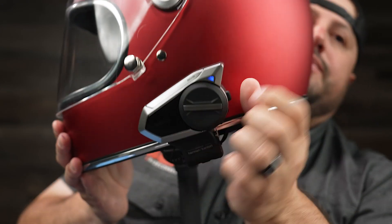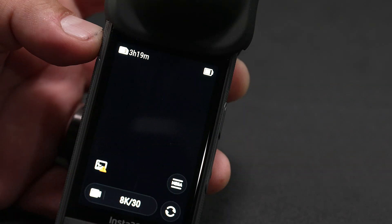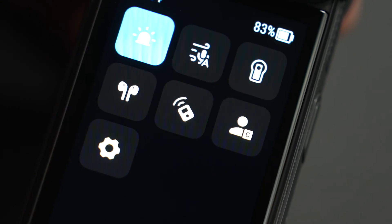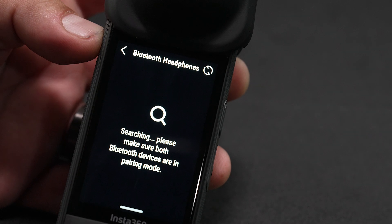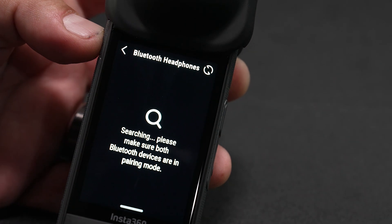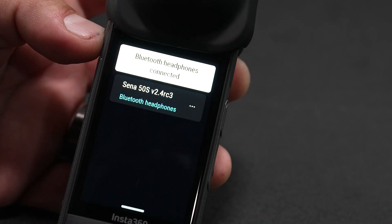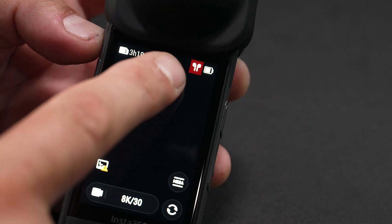Now let's get the Insta360. Go ahead and get your Insta360 X4 and make sure that it's turned on. Go to the touch screen, swipe down and then swipe left. Where you see those headphone icons, click on that. It's going to start searching for your Senna 50s — it'll appear pretty soon. There it is. It says 'Bluetooth headphones connected.' If you look at the top right corner, you're going to see the headphone icon. That's how you know you're connected.